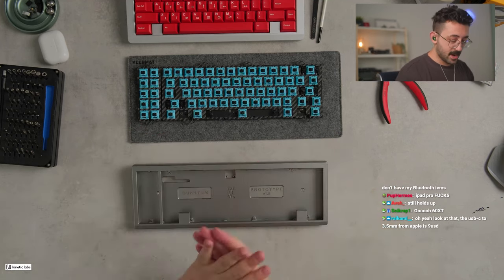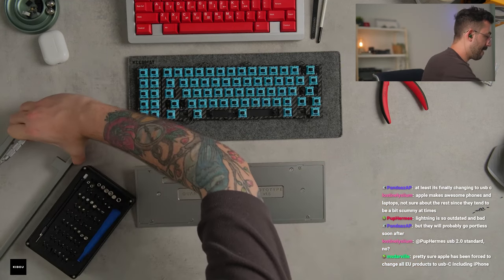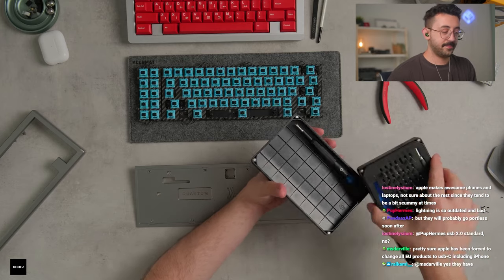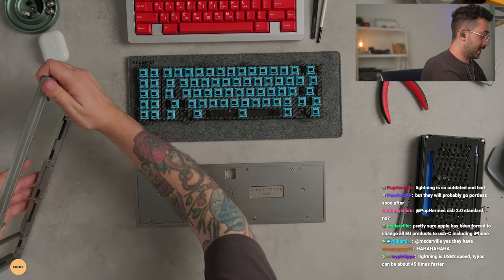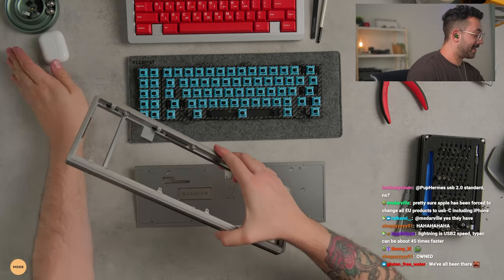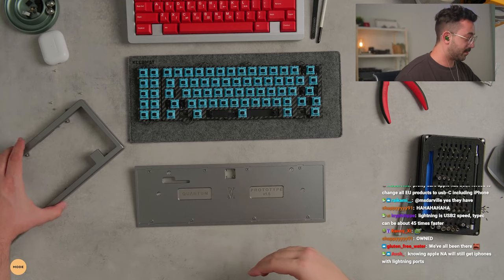Just to show you guys one more time — gorgeous bottom piece, classy. The logo's not too intrusive either. All right, let's open this thing up. Oh my — is it in here? The whole time it was in the bottom. Let's just take out the screws. I didn't realize it was sitting underneath. We've all been there. I'll go find the screw afterwards somewhere on my carpet.